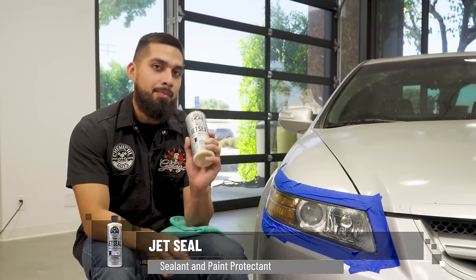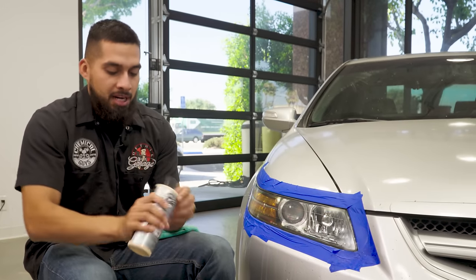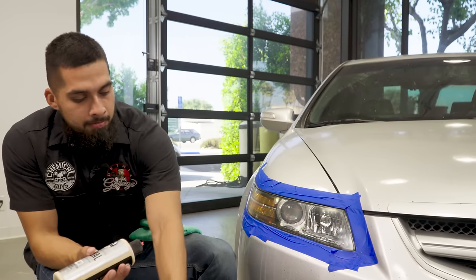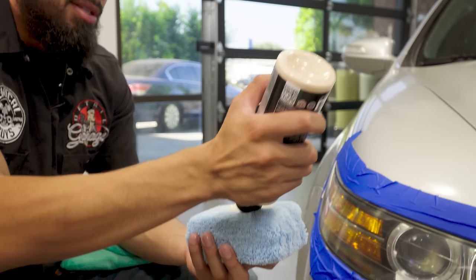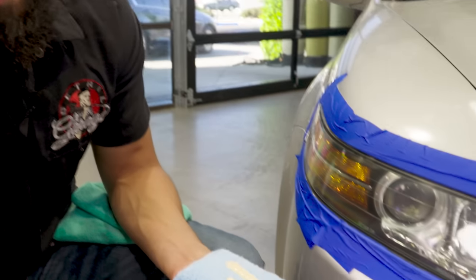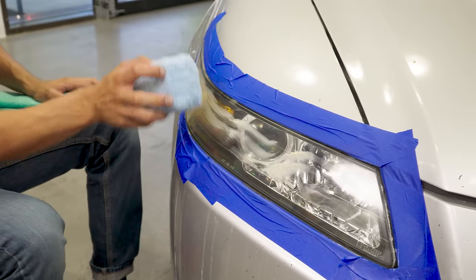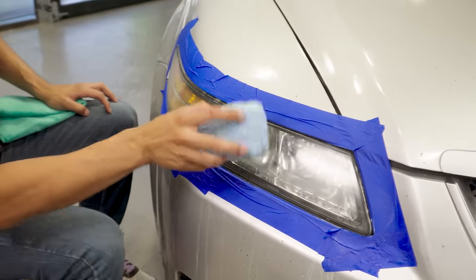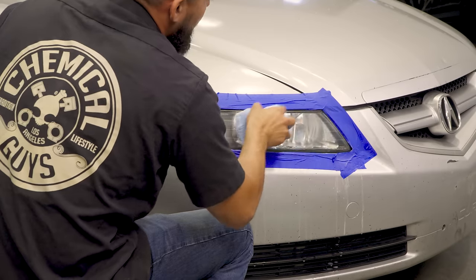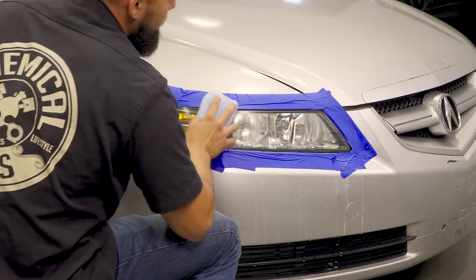We do have one last step: applying some type of protection. Even though headlight restorer contains a sealant, I want even more protection — I want 12 months of protection — so I'll be applying Jet Seal. Shake up the product, add one to two lines onto your microfiber applicator, blotch it out, and work it in. After working it in, I'm going to let it sit for 15 minutes and then come back and show you how easy it is to buff it off.